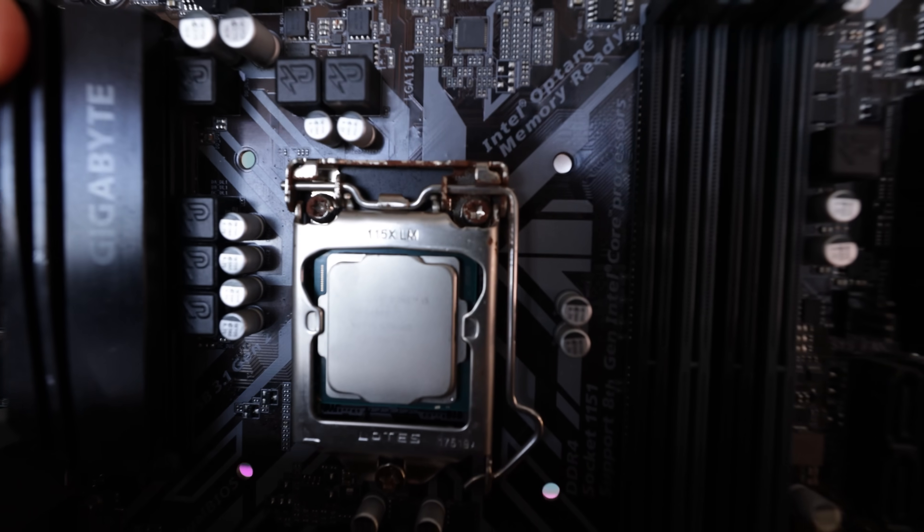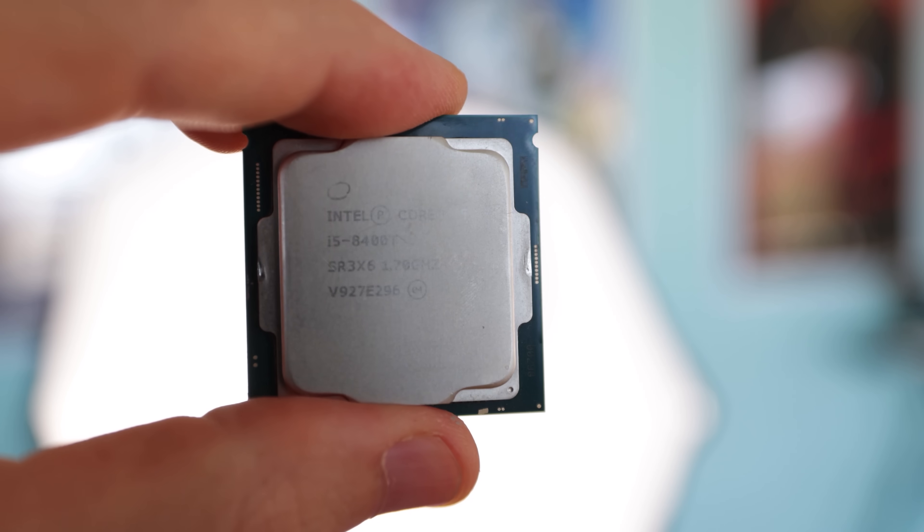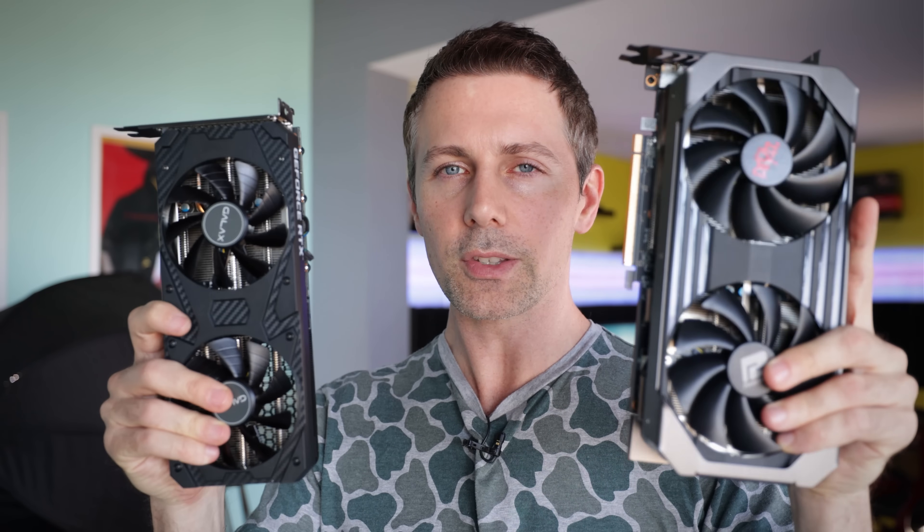In today's comparison, we are going to be coupling it with that 6-core 6-threaded CPU instead of an 11900K or a 5950X — which, let's face it, a lot of people buying these graphics cards aren't even coupling with those types of CPUs. So let's take a look at which one of these two is the efficiency king, and also see how much you can drop your temperatures and fan speeds.